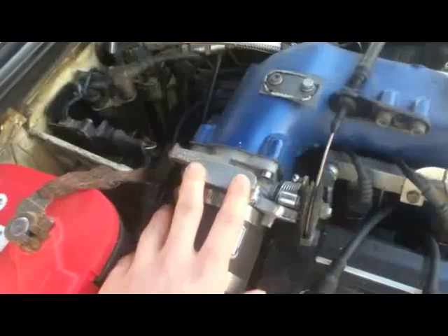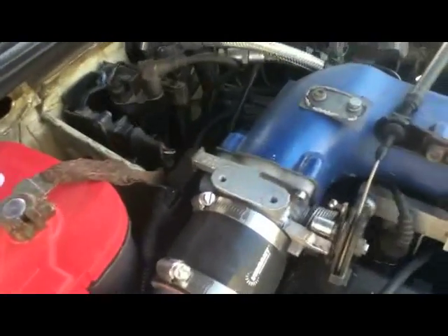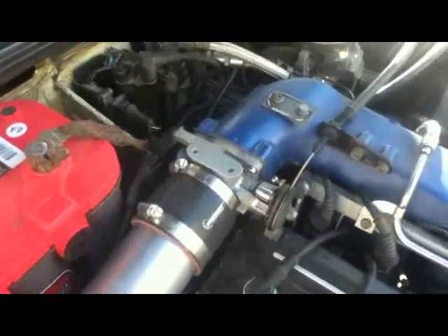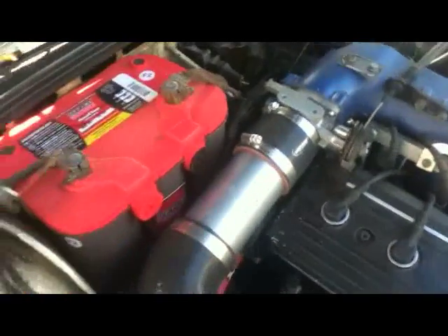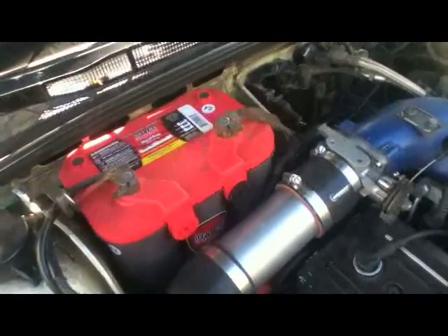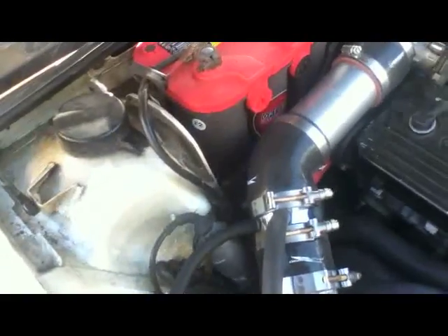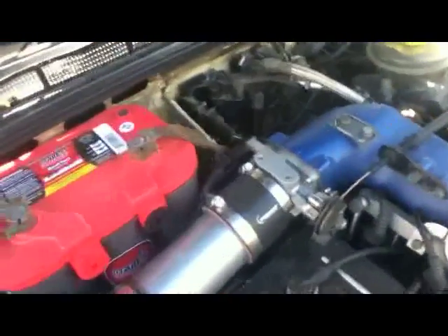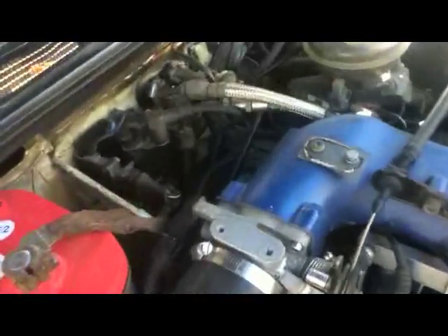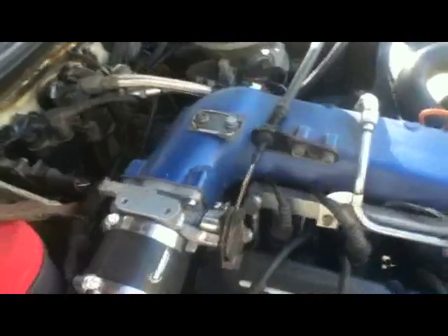The 3B throttle body does work with the 7A valve cover. I decided to take the dashpot off, which I might still put back on just so it'll be a little better for daily driving. I've been noticing with the 034 rip chip that it's not liking to switch from open throttle loop to the idle loop, so coming to a sudden stop it'll almost stall — which is kind of annoying, but for the most part it isn't too bad; it's only once in a while.